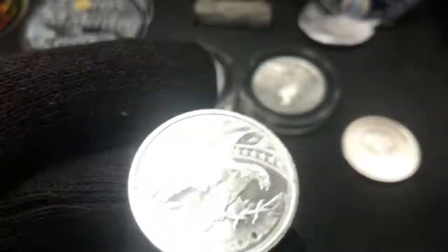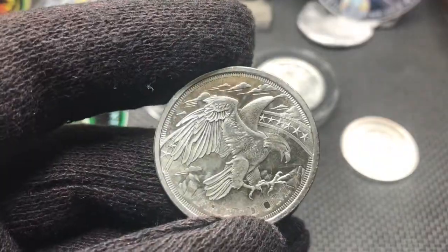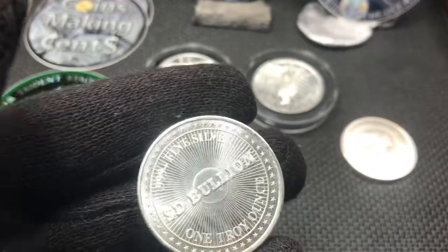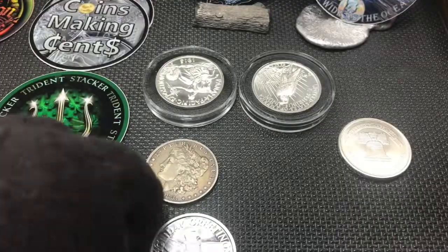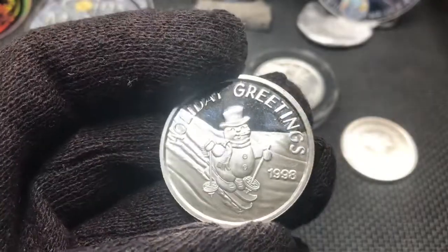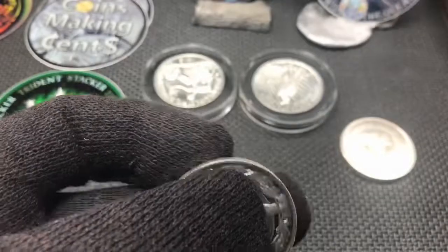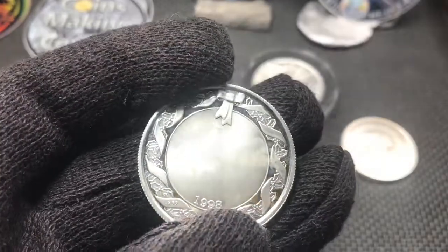Then just a couple of silver rounds I picked up. A freedom round from SD Bullion — nothing special, just a little bit of silver. And a holiday greetings silver round from 1998 — Frosty the Snowman on skis. Not my favorite design, that's for sure, but it's not too bad. The coin itself is in good shape. You could even engrave someone's name on the back if you were into that kind of thing.